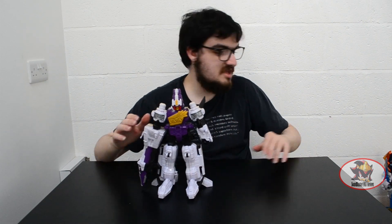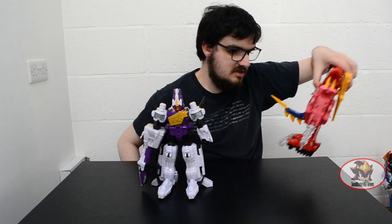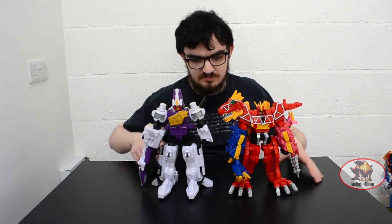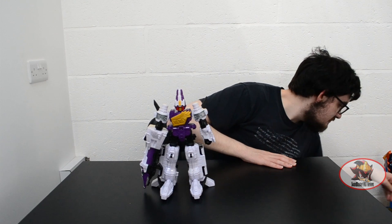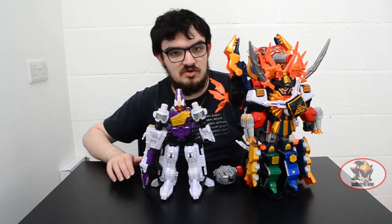For size comparison, here it is with the Dino Charge Megazord Tri-Stego formation. And here it is with the Samurai Gigazord.